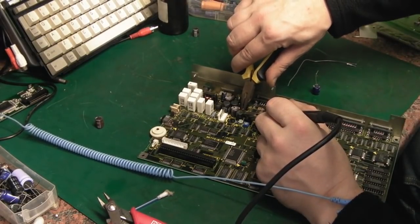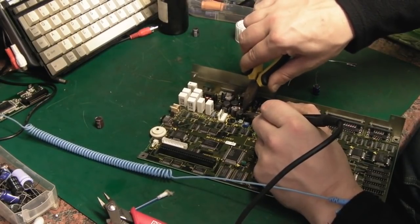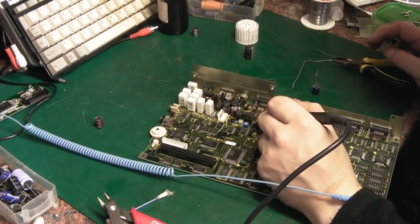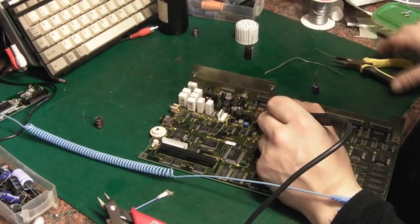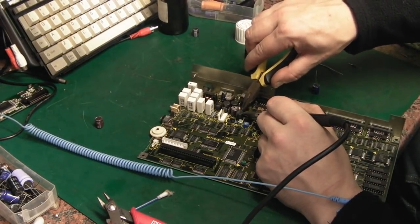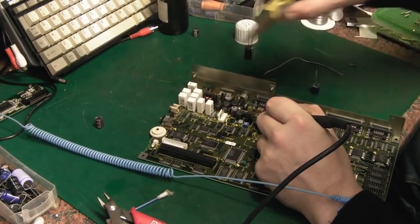I can't think of another way of sensibly getting them off there without doing a load of damage to the board. Let me try the next capacitor to see if that one's going to desolder — I can see where its legs are. I think this one's going to be the same. I've got a nice hot iron there and it's just not melting the solder. Normally I'd just float a load of solder around it to replace the old crusty solder and eventually it will come out, but I can't do that here due to the sheer number of surface mount components.